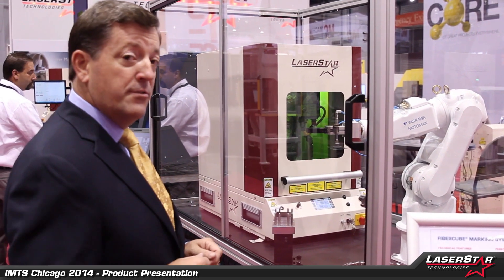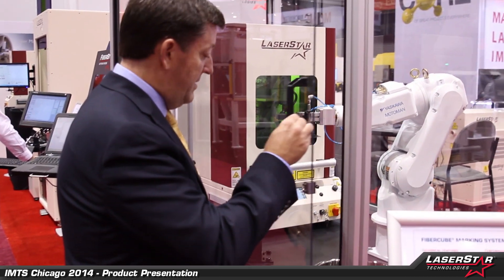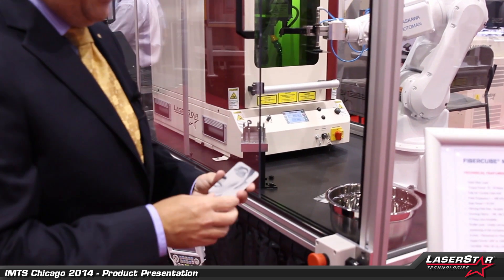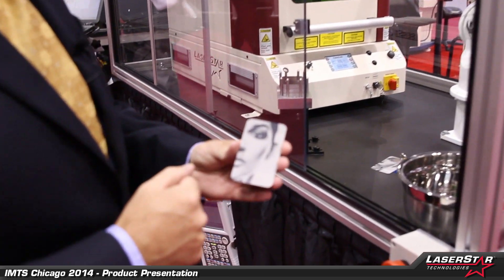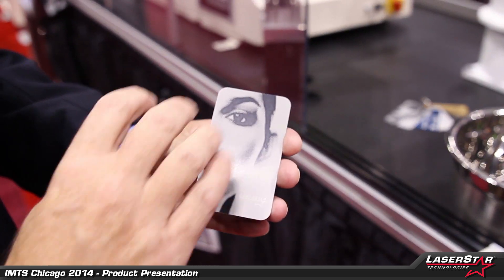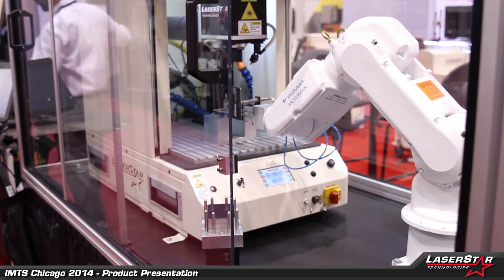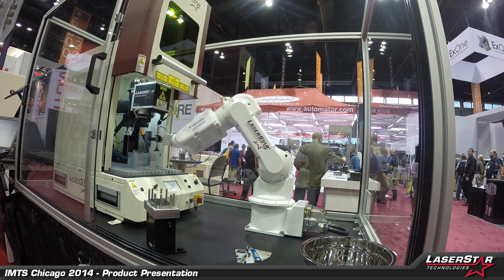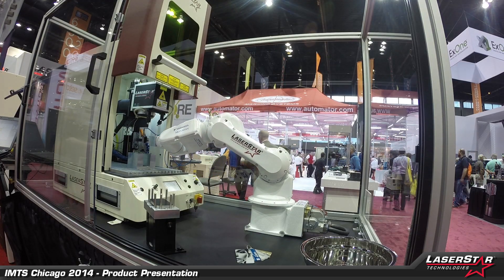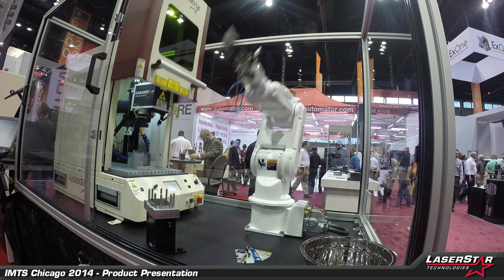So if we just sit for a moment, we'll see the robot start its little dance. This particular system is designed to produce a sample part for our clients, showing the capabilities of the marker to do a very complex image. Now you'll see the robot is going in, retrieving the marked piece, inserting a new piece, and the marking system will close the door.